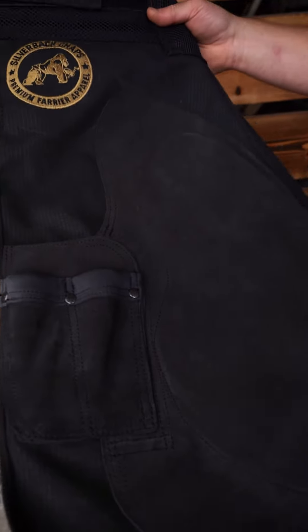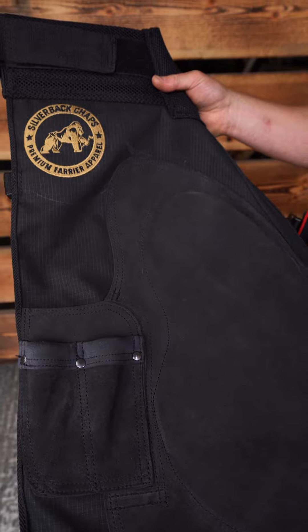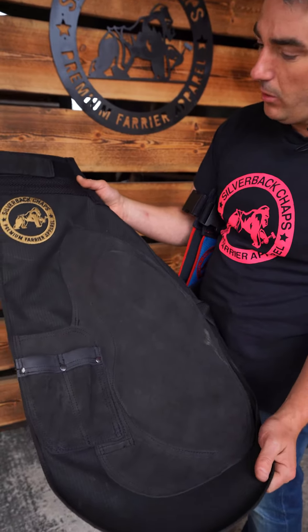Let me start with the Ripstop canvas. I would fully recommend this over any other material, even the leather. It's ultra light, it's waterproof, sparkproof and really tough, so it's a great all-round material.